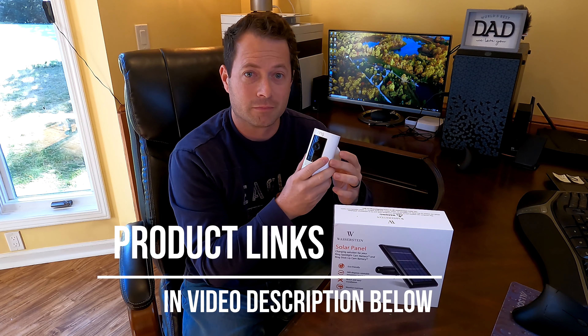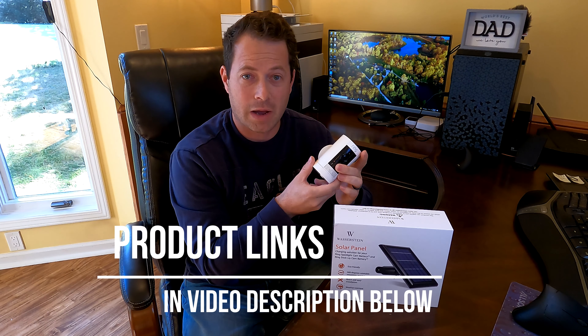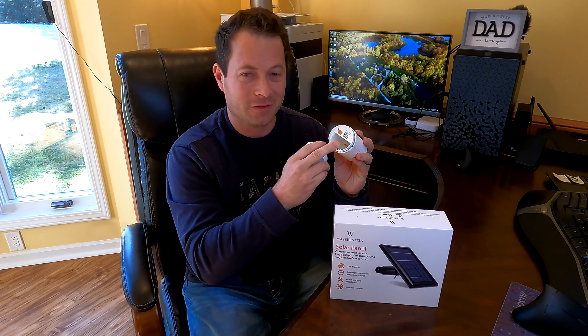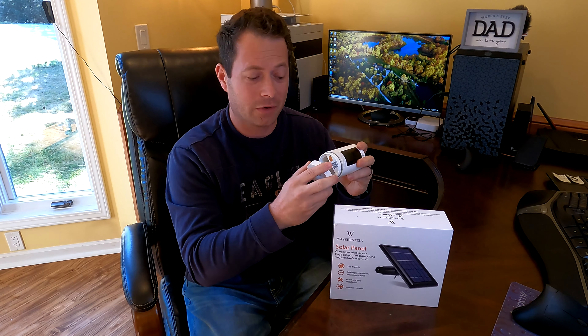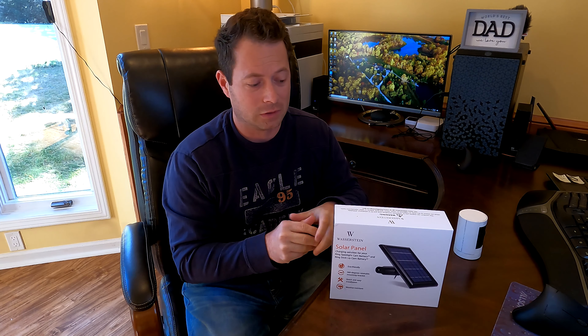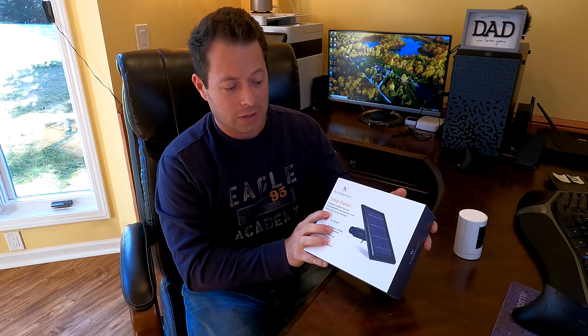On this stick up cam it's battery powered. The stick up cam gives you one battery, and on the spotlight you can even put two batteries in there, but even then you'll have to charge them up at some point. It varies based on how often you use the device. So this solar panel allows you to keep it charged without having to take the battery out and charge it up on your own.